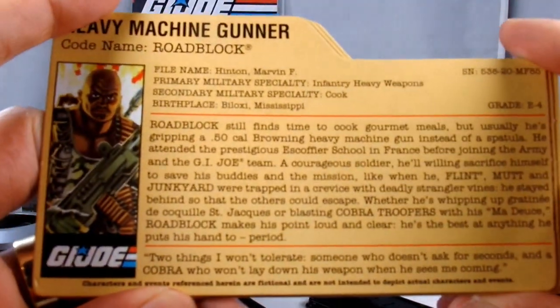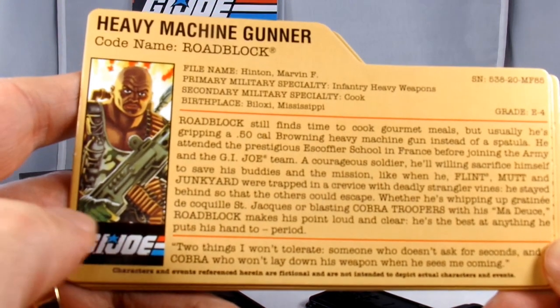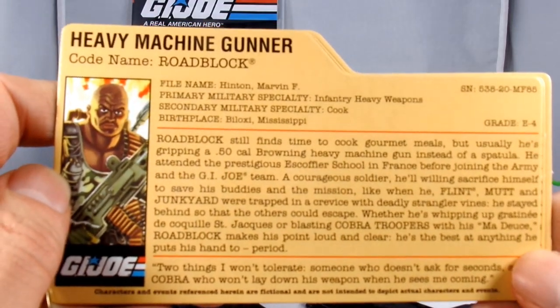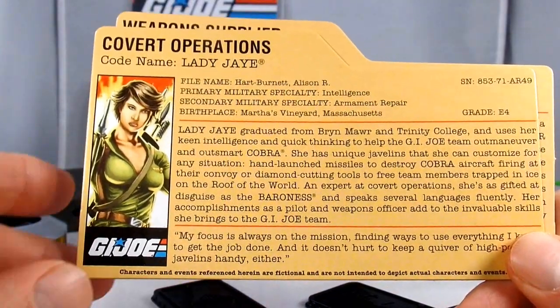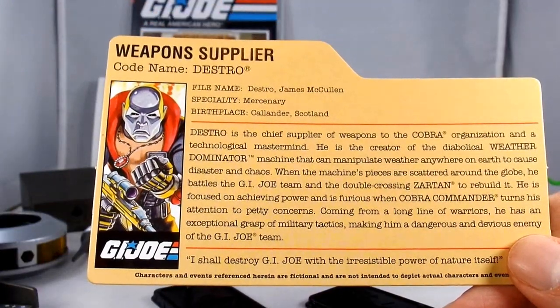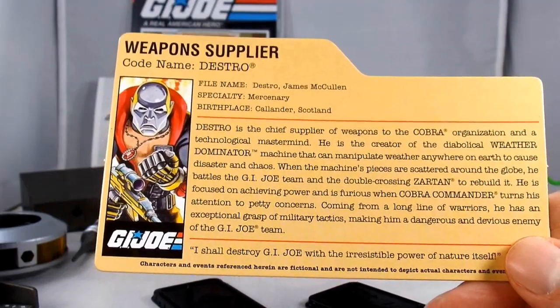You also get your profile cards. You've got Roadblock — it looks like original artwork with maybe a slightly updated face — heavy machine gunner Roadblock. There's Lady J, which looks like completely new artwork, and Destro, which looks pretty much like the original, maybe changed just a little bit.